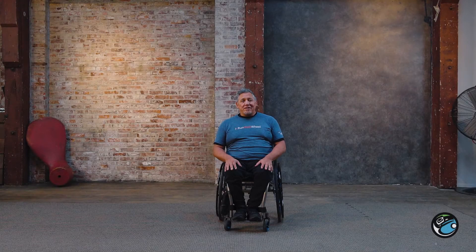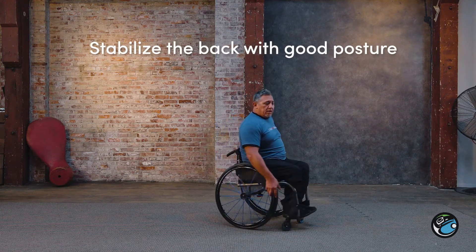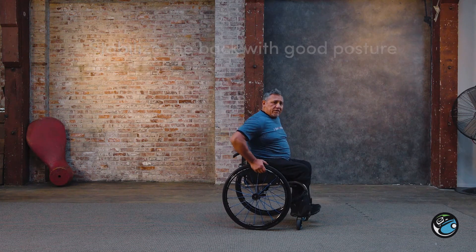I'm Richard again with Indigenous Run, Walk, Wheel and we're going to do another tip on how to wheel backwards, mainly to stabilize your back and keep proper posture. What I'm going to do is sort of the opposite of our frontward wheel.